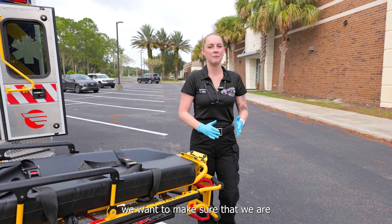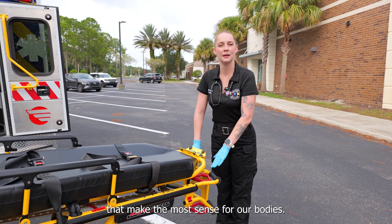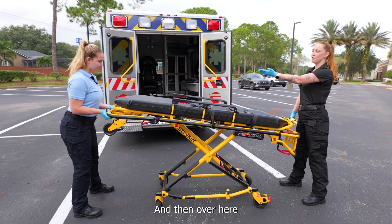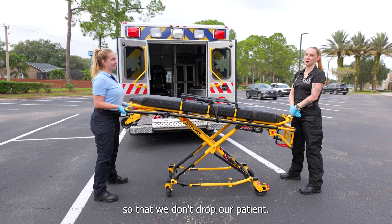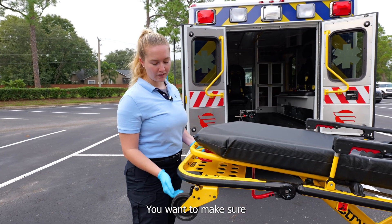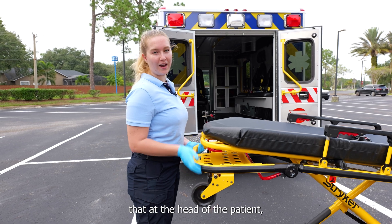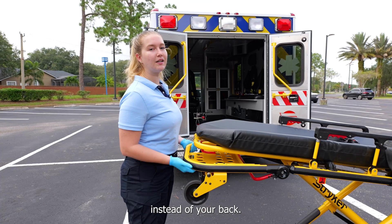When moving the patient up and down, we want to make sure that we are in the proper squat position and holding the parts of the stretcher that make the most sense for our bodies. I'm going to use the top lever due to my height when bringing the patient down. The person at the head of the patient is going to grab these bars right here. You want to make sure you're not holding on to the safety bar at the bottom, as that's not the most practical way to do it. At the head of the patient you will have a little more weight, so make sure you're using your legs to lift instead of your back.